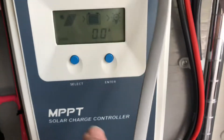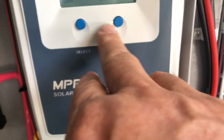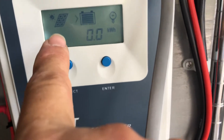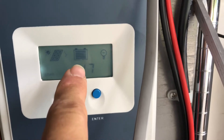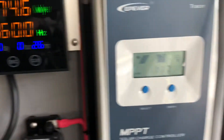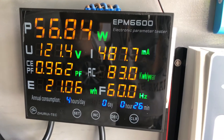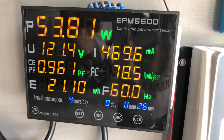You can see here on the charge controller that it shows the panels are charging the battery, and there's the power being used by the TV inside the house — 56.8 watts.